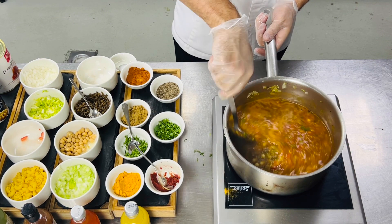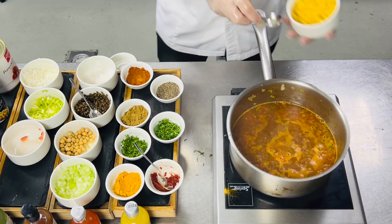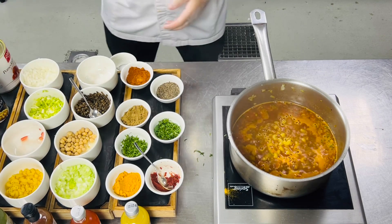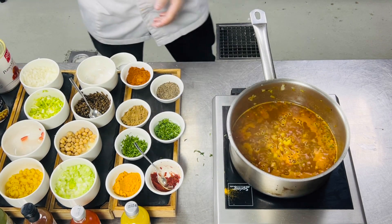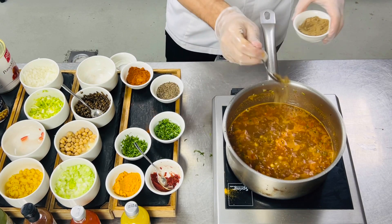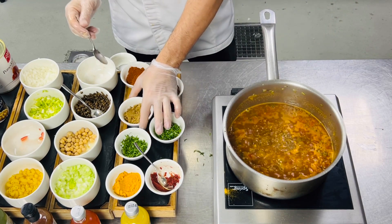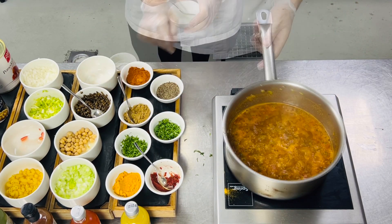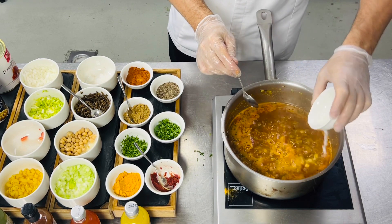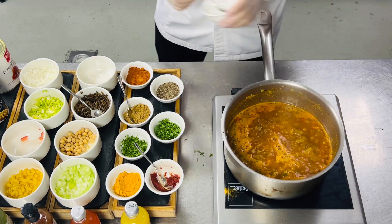After that we'll add the macaroni pasta. We'll mix and leave it for eight to ten minutes. Then we'll add cumin powder and finally we'll add cornstarch for thickening.